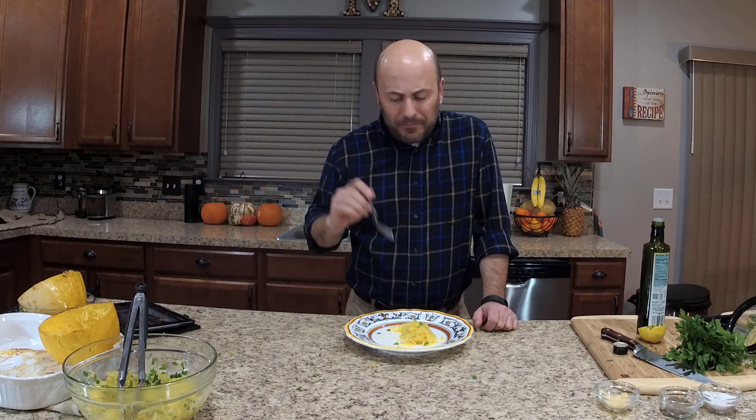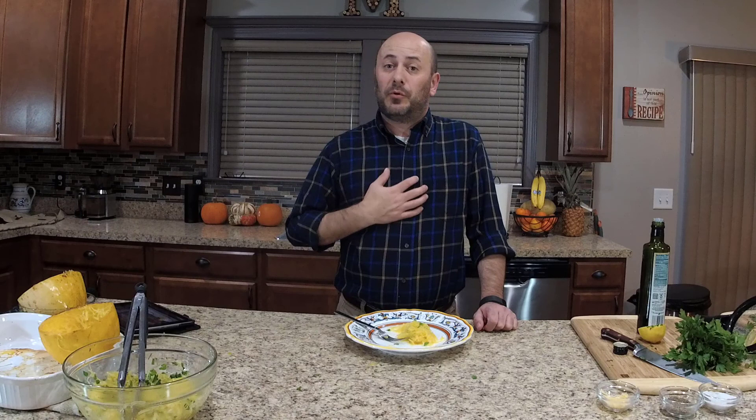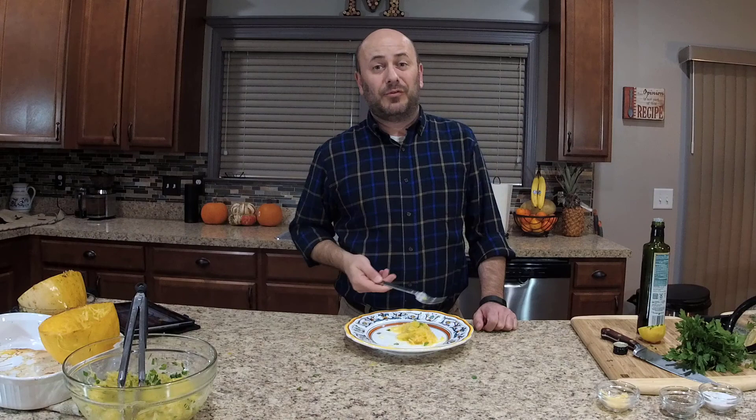This is one worth doing — go out, buy a spaghetti squash, give it a shot. You're going to love it. And with that, I want to thank you so much for watching. Don't forget to follow us on Facebook, Instagram, and Twitter. Most importantly, on YouTube, click that subscribe button and download the Simply Good Food TV app. Take some time, browse through the app, check out the shop button, and support those that support Simply Good Food TV. Thank you so much — I'm going to eat the rest of this.